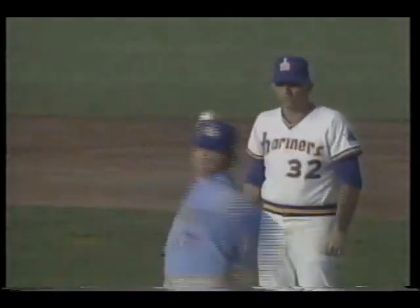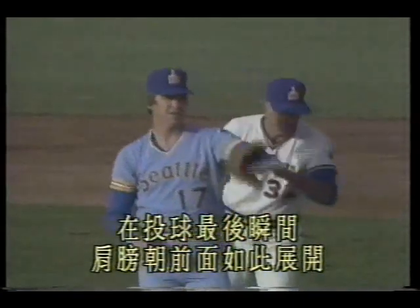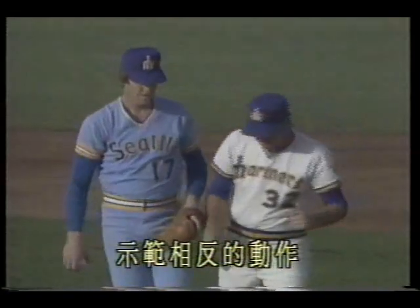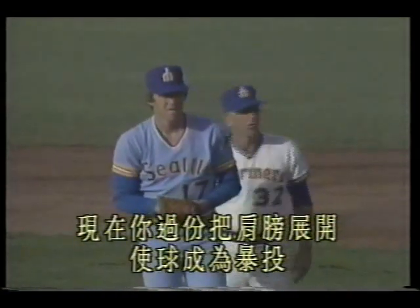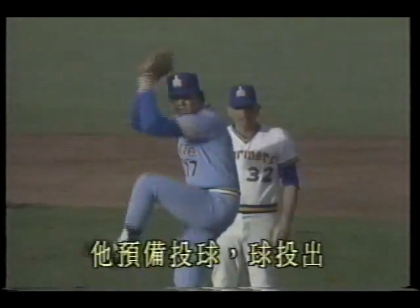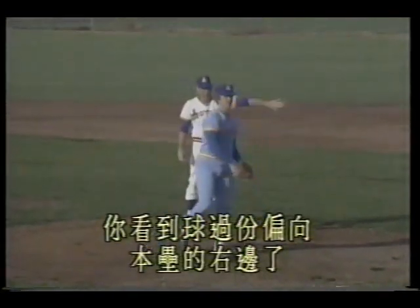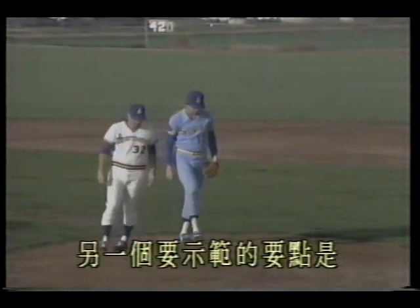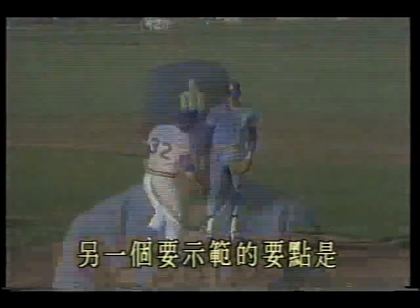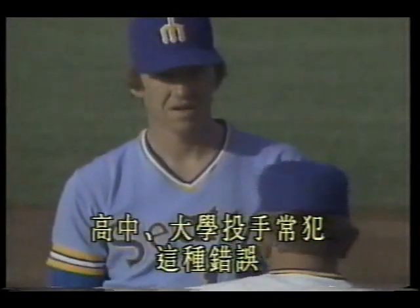As you release the ball, in the final instant the shoulder opens forward like this. Now demonstrate the opposite — over-opening the shoulder causes the ball to sail. He prepares to pitch. Ball thrown — see, the ball goes excessively to the right side of home plate. Another point to demonstrate is an error commonly made by high school and college pitchers.